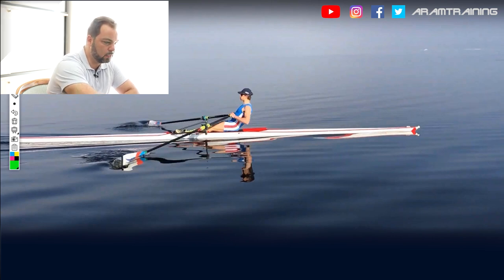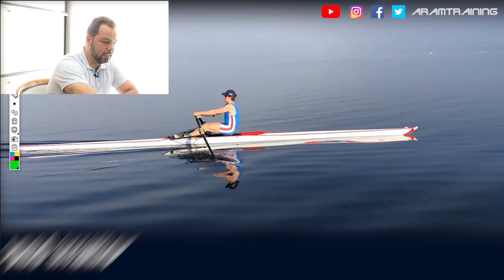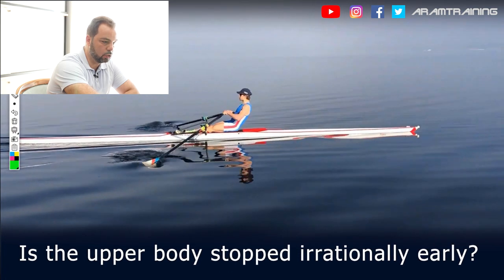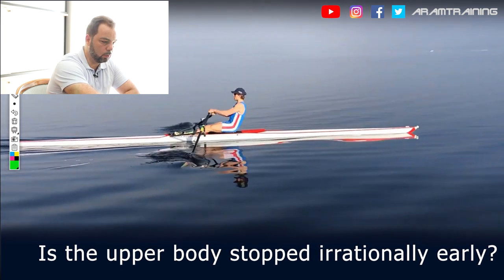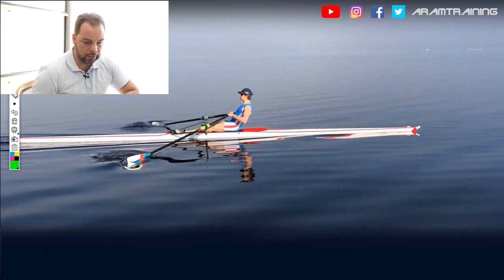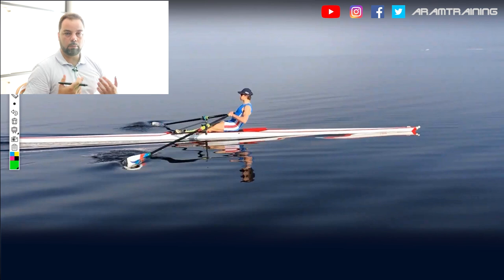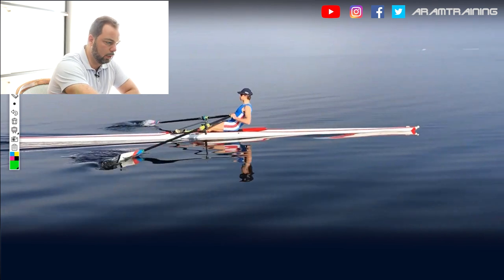The second indicator I'm looking for is whether the body is moving empty or not — and it's not. The third indicator is whether the upper body is stopping at an irrationally early point of time — not really. Arms are working a bit alone at the finish, but that's alright. There are two philosophies; in a single, as overall boat speed is relatively low, you can actually finish the upper body slightly ahead of the arms and the arms just get the rest done. So the finish is alright — a little indicator.